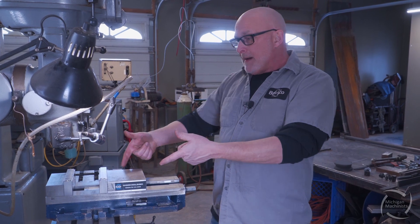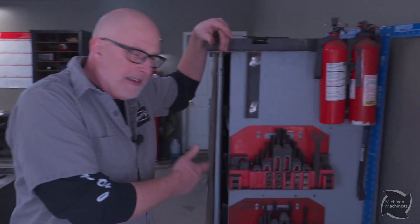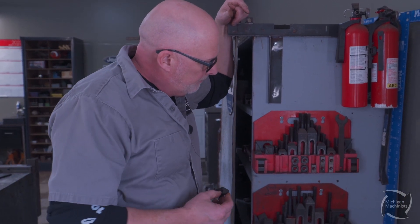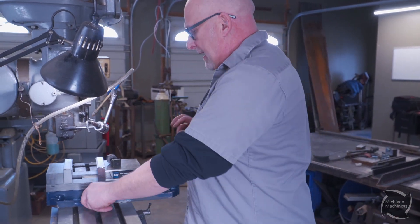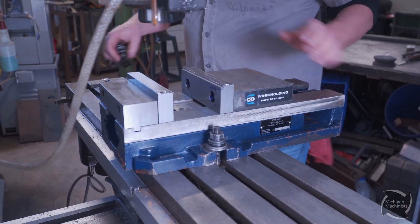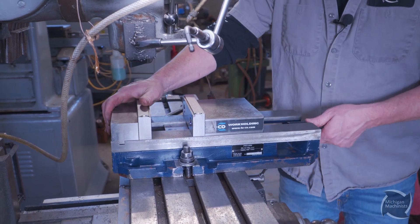I'm putting it right there and we're gonna hold it down with some t-nuts and bolts. These are usually kits you'll see laying around the shop — a t-nut that slides into your slot. These are all half-13; Bridgeports are usually standard. You pick what height you need. We'll slide the nuts in and tighten one side up, because what we're trying to do is make this vise parallel with the table.